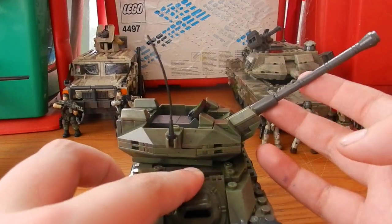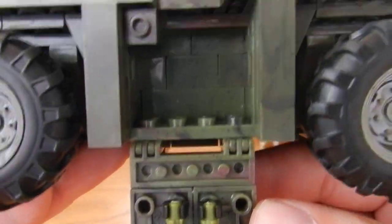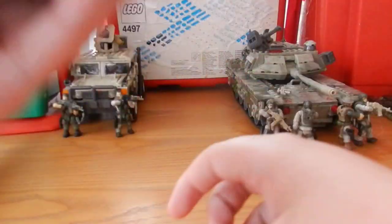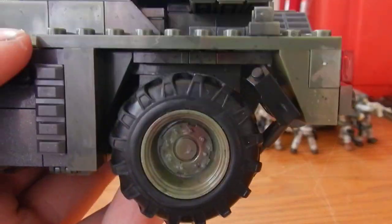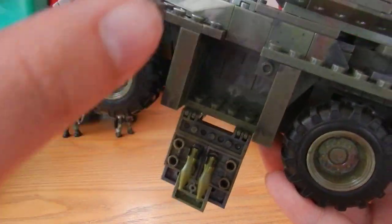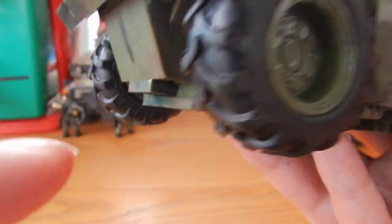On the sides we have opening racks which clip into place and hold two RPG missiles per side, with a little storage space inside. At the back there are gas canisters that clip in at an angle via a little clip — it's a bit fiddly but looks very nice, with one on either side. There's also a compartment that opens to reveal a pair of brown binoculars and two more RPG missiles. The rubber tires have a lot of nice texture work on them.